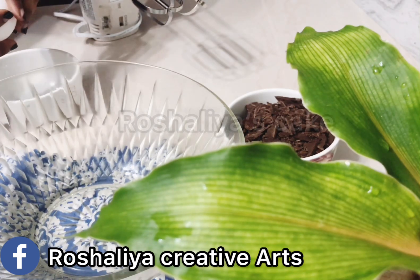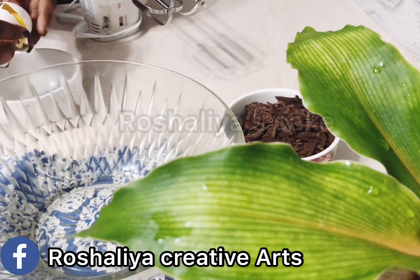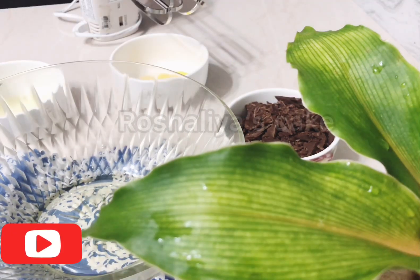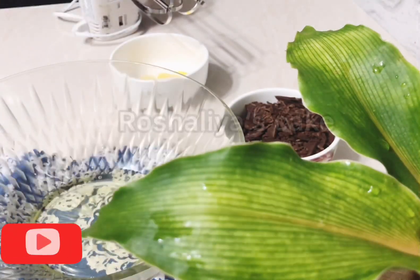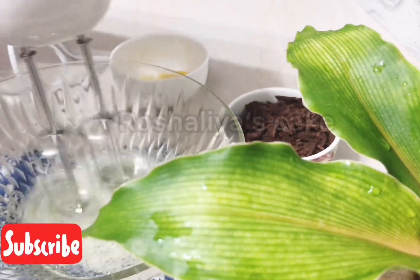This is our first time to prepare the rice in the pan. Then we will prepare the rice in the pan.